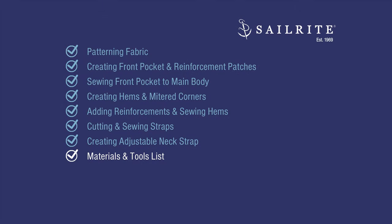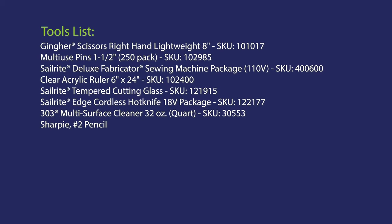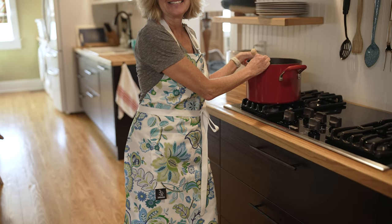Up next, a list of the materials and tools we used to complete this project. We also included the amount of supplies required to make an apron in case you want to make more. If you have any questions, feel free to give us a call or email. I'm Seth Grant, and from all of us here at Sailrite, thanks for watching.